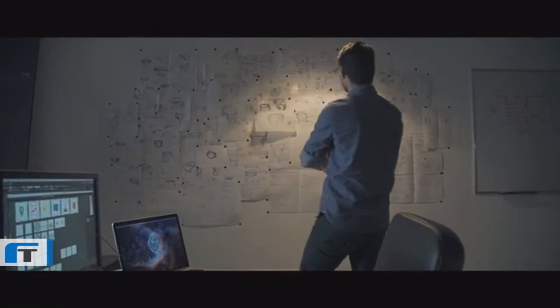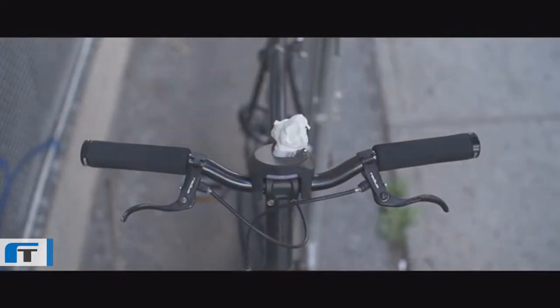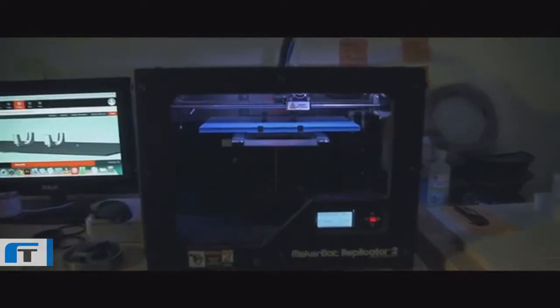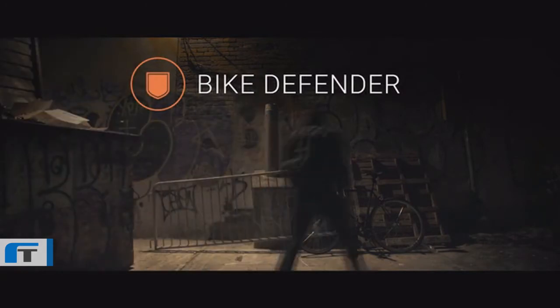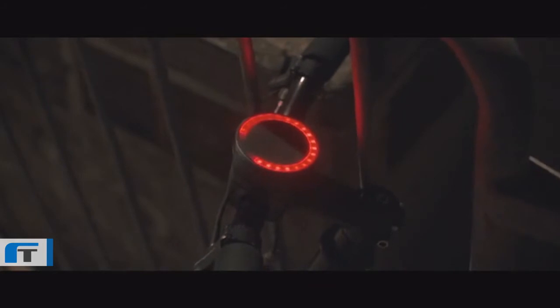The design goal of Smart Halo was to build a simple, integrated interface that fits any bicycle under any condition. It's built to resist the worst that mother nature can throw at it — be it rain, dirt, or snow. Smart Halo was also built to resist your bike's worst enemy: bike thieves. Assembled with a unique tamper-proof system, Smart Halo can only be unlocked with a special key provided with the product.